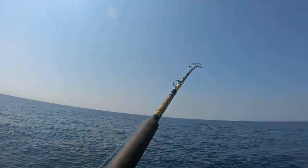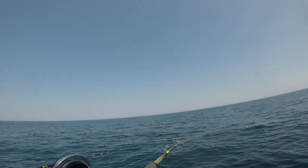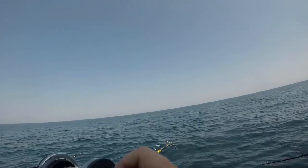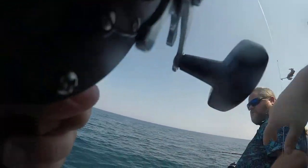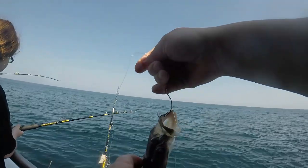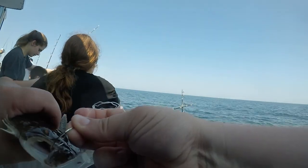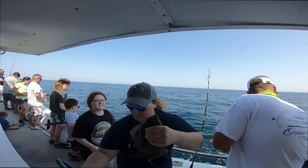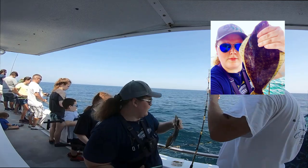I'm getting a bite too. I got a fish! Is it heavy? Keep the pressure on him. I got a baby flounder. Where are the keeper flounders? Look, there's a flounder right here — bring him in the boat. That's another little one. Go ahead and toss them back. Bye-bye.